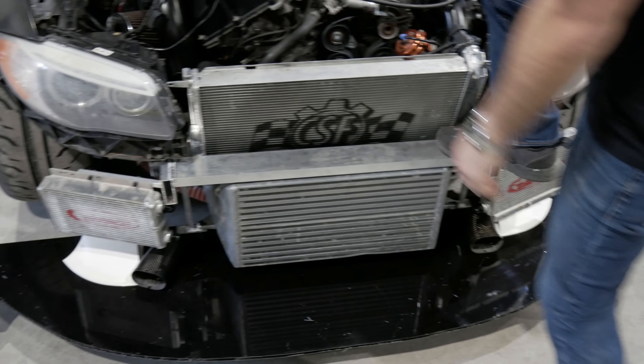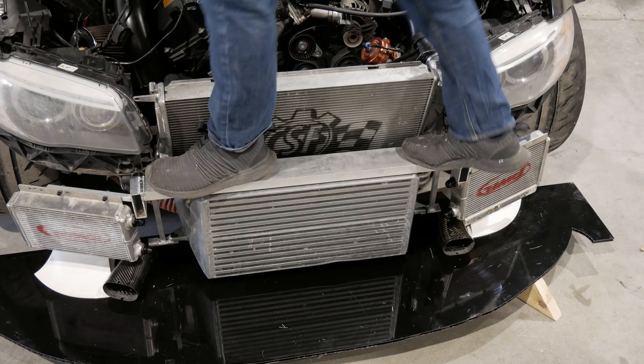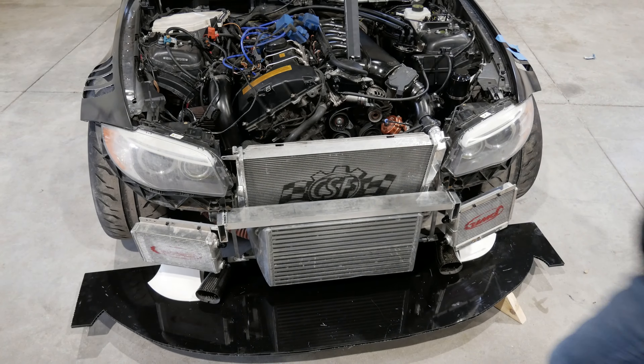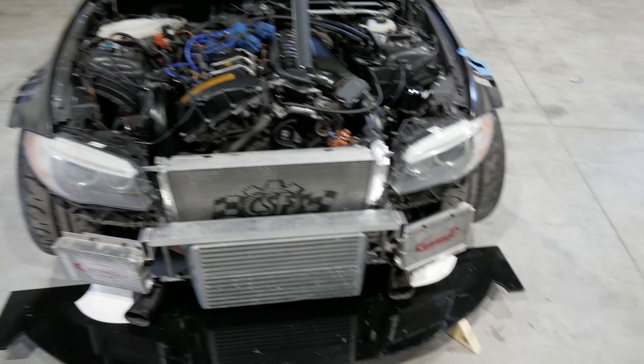It's just lighter and easier to mount everything. I'm going to be almost like Ferris where they jump on the splitter — but I'm not quite that cool. So what else? Also with the front end...